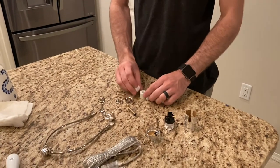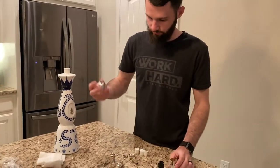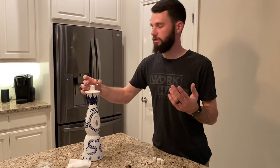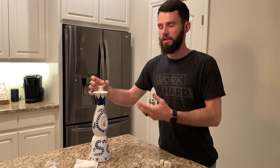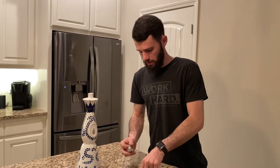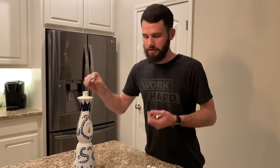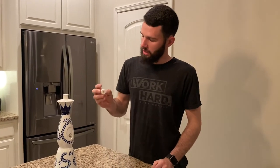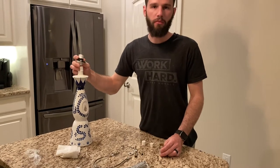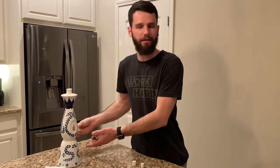I was trying to figure out the best way to mount the socket fixture to the top of the bottle. My first thought was to epoxy or glue it, but I wanted it to withstand being turned on and off with a lampshade. In the first video I saw, they took the large rubber spacer, sat it on top, tied a knot in the cord, and basically hoped it stayed straight — it was not the best solution.